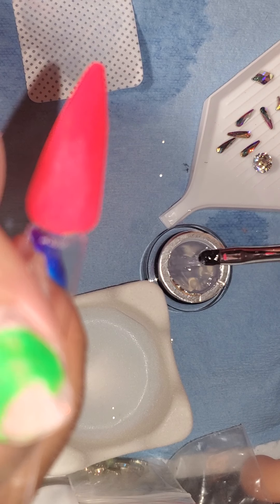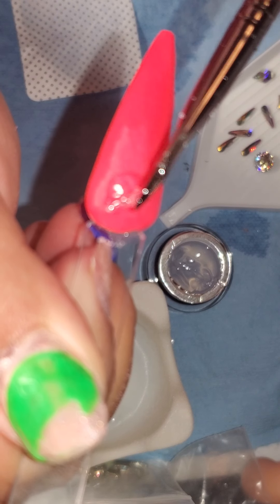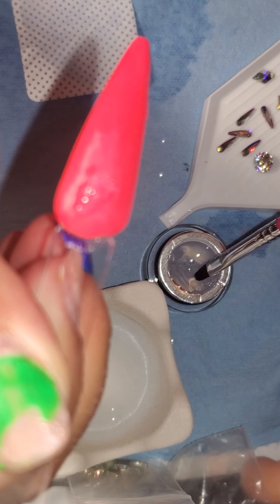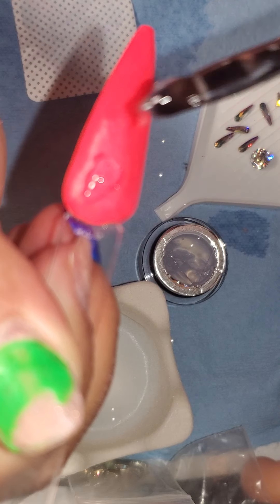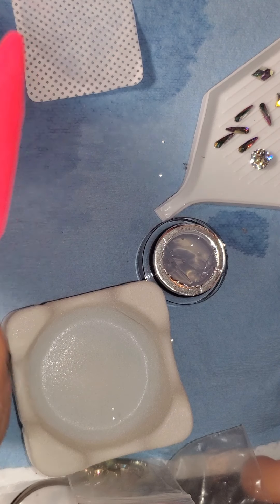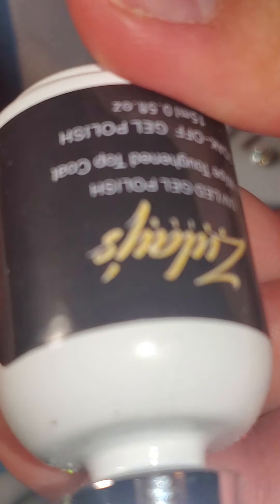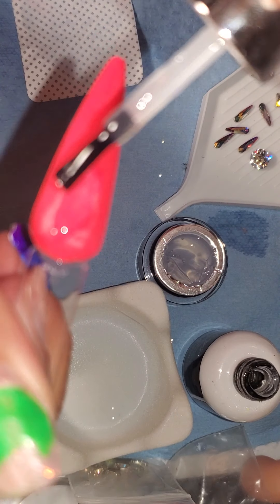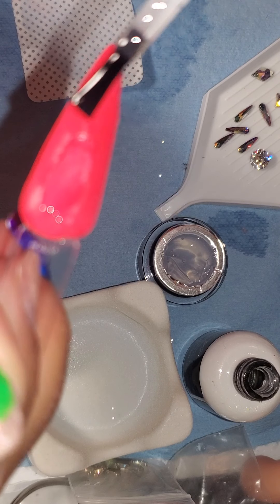I'm going to get a little ball because I'm going to do a cluster. For those of you who don't know what a cluster is, it is like those 3D bling. You want to be very generous. I'm going to add some Zule Top Coat and apply it on top of the cluster gel.